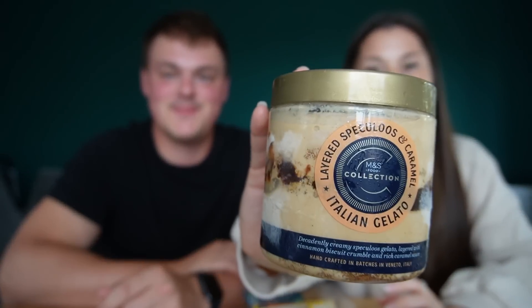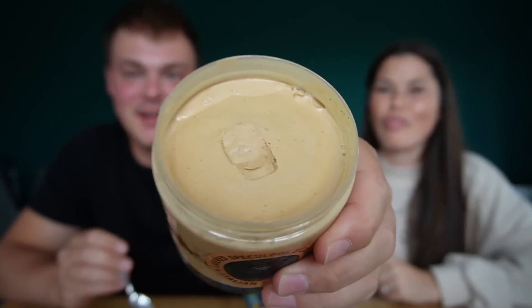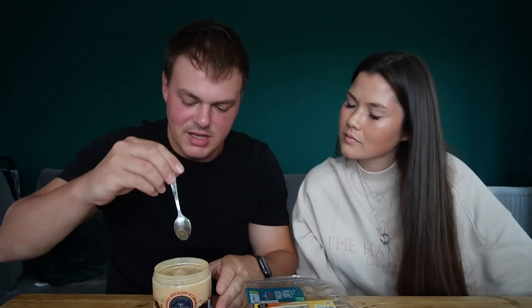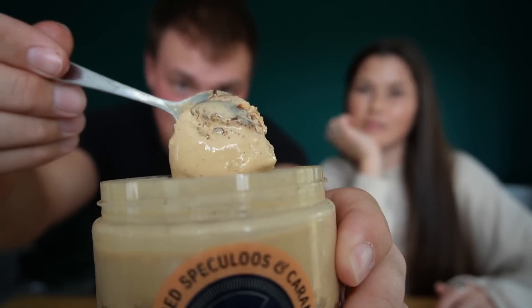You can kind of see there's biscuit at the bottom. Oh my goodness — I think all ice cream should have a screw-on lid like that, it feels so luxurious. This honestly looks incredible. I'm going to dig down because I think it's quite soft — it is marginally melted. Look at that. It feels fancy — fancy ice cream, fancy gelato.